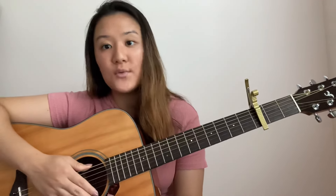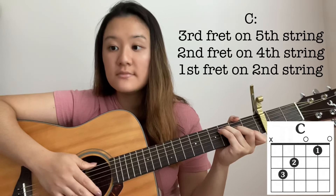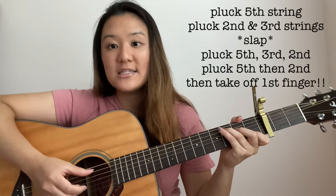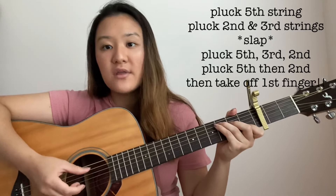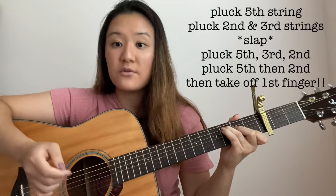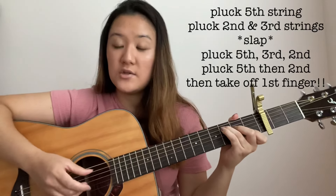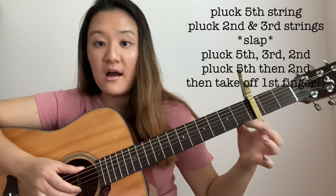That takes us to the last chord, which is the C major chord. For C major, you're going to need to press down the 3rd fret on the 5th string, 2nd fret on the 4th string, and the 1st fret on the 2nd string. The plucking pattern for the C chord is a little bit different than the 3 previous ones, but pretty similar. You're going to pluck the 5th string, and then 2, 3. It's similar, but this time you're plucking 5 instead of 6. So you do 5, 2, 3, slap, 5, 2, 3. But this time, you're not going to remove any fingers. And then you do 5 and then 2 — and after you pluck 2, you're going to be taking your finger off like this.